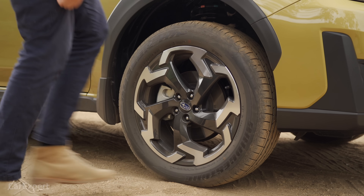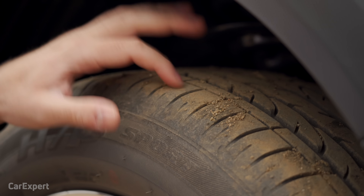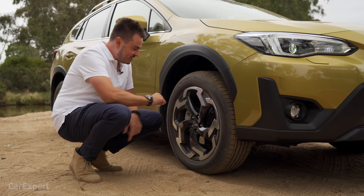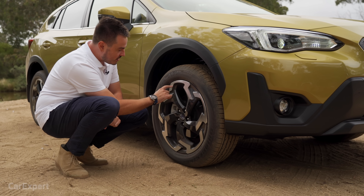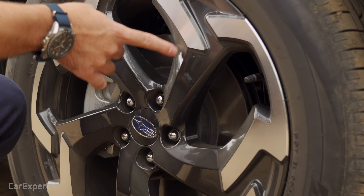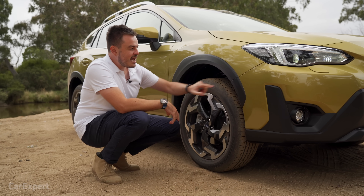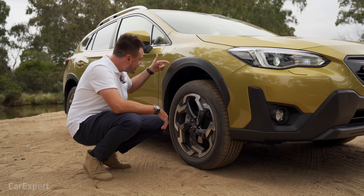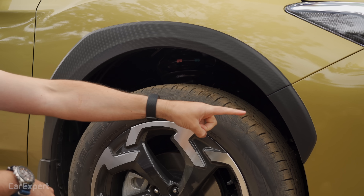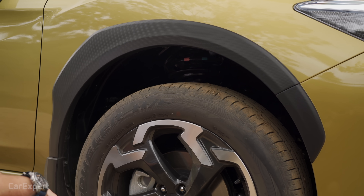Around the side there are 18-inch alloy wheels on a highway terrain tyre. I really like this design — they've integrated what looks like an 'R' into the top with a chrome finish and black on the inside, which really makes the car stand out nicely. Similar to the Outback, they've got these non-uniform wheel arch claddings that start small and get wider as they go.